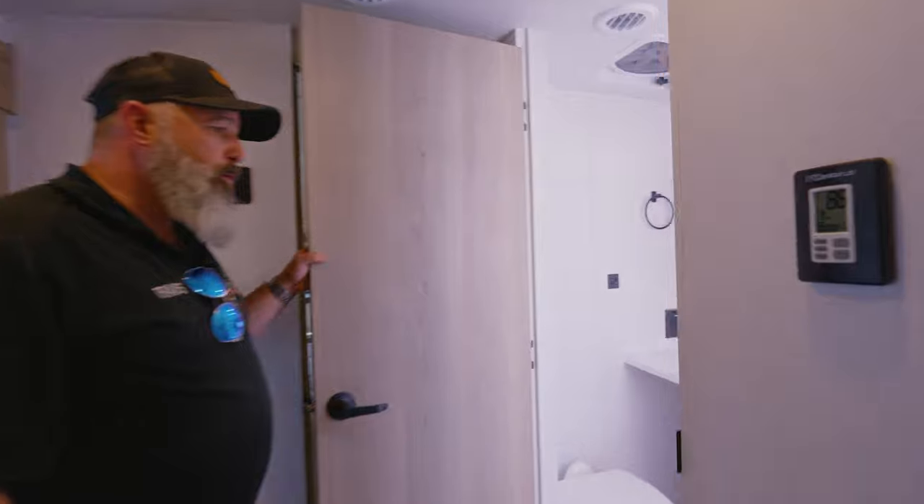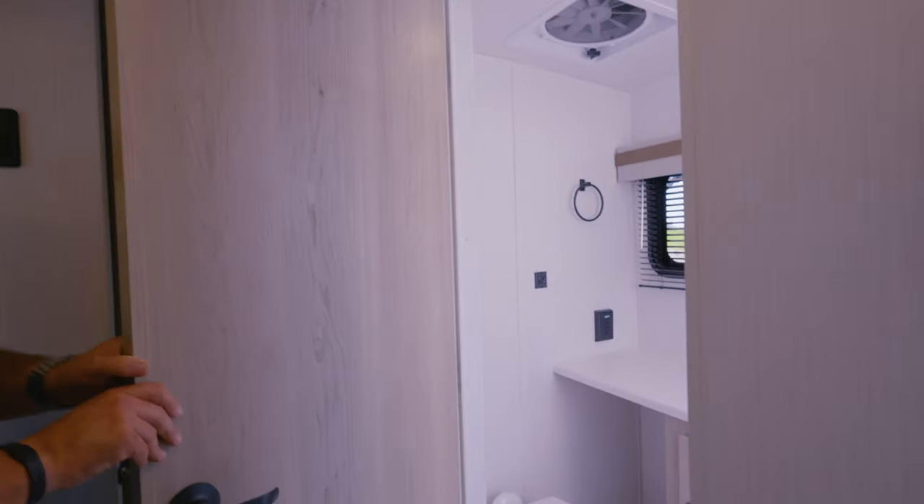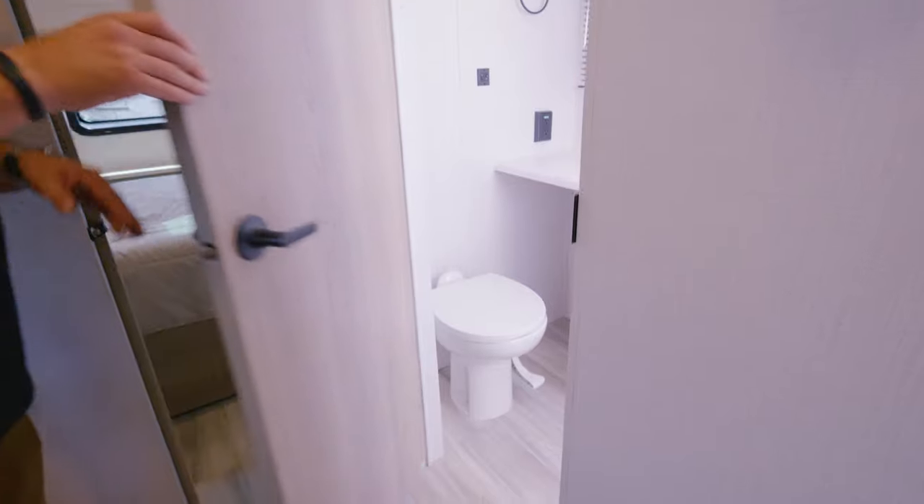Big bathroom, guys — huge walk-in shower. For this size of unit, that's just rare to find. There's plenty of counter space in the bathroom, the toilet's in a good place, and a four-speed Max Fan overhead.